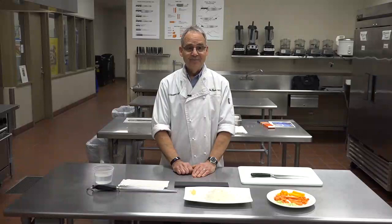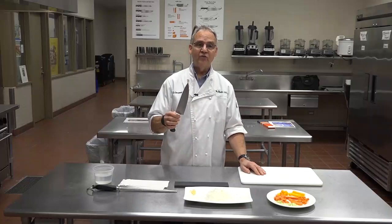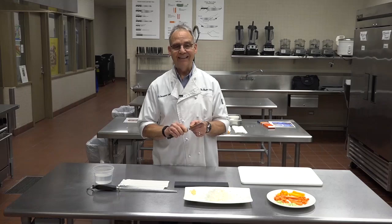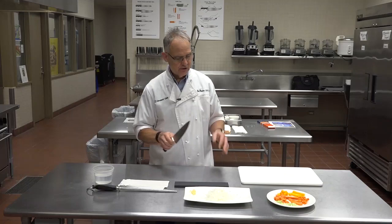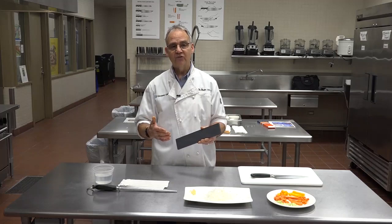This is the last piece of our knife skills demonstrations. This was the main tool — 8-inch chef's knife — but it's very important to keep it sharp. A sharp knife is actually safer than a dull knife. To sharpen your own knives, it's real easy to do. You don't have to send them out to stores that charge to sharpen knives. You can easily do it yourself.